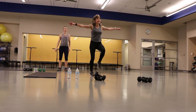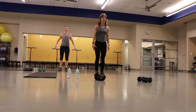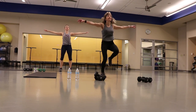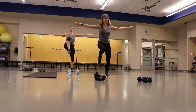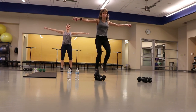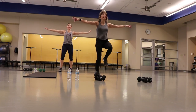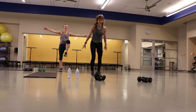One more — we got high knees. Again, march it, jog it, arms up, arms out, arms down — your choice, go. Relax those shoulders even if your arms are out. This is the last thing, guys, just keep moving. Almost there, ten seconds — keep going. And you're there, good job.